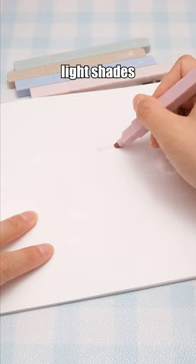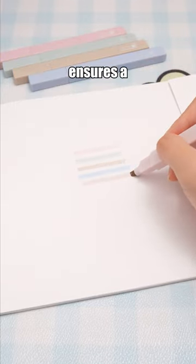These highlighters' light shades are designed for eye protection, and the soft tip ensures a smooth application.